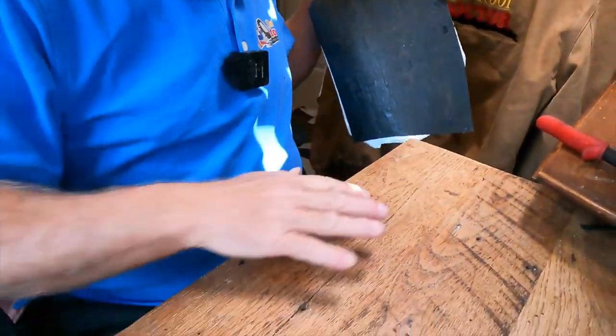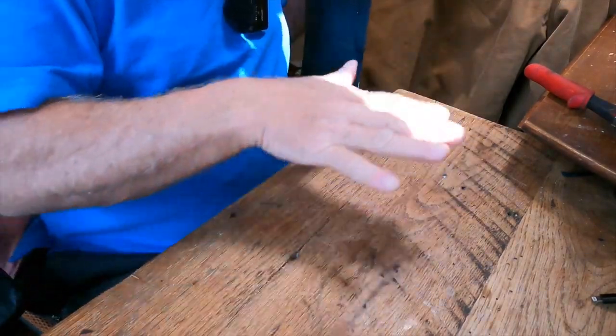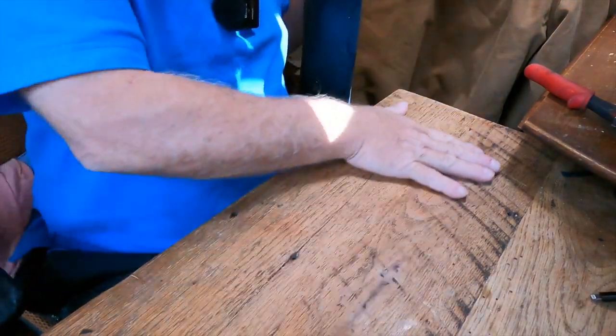Once I've removed that, I want to show you the proper way to install this peel and stick roofing. When you have a roof — let's say this is your roof surface — it can be an existing roof, it can be plywood, doesn't matter.